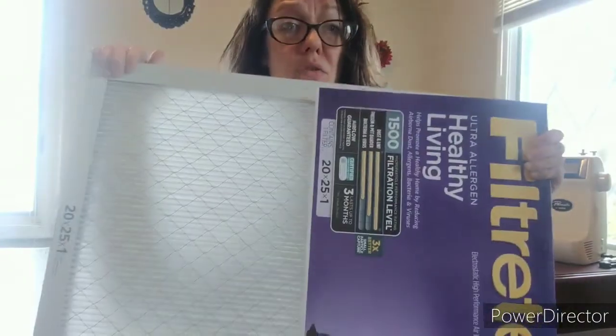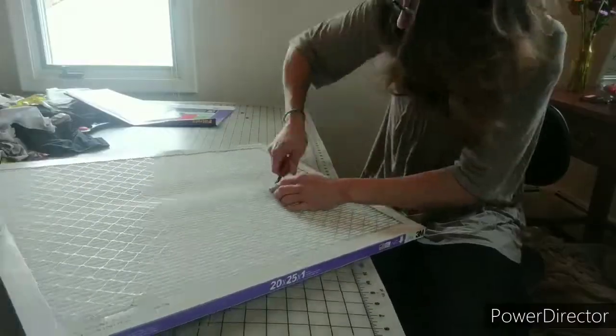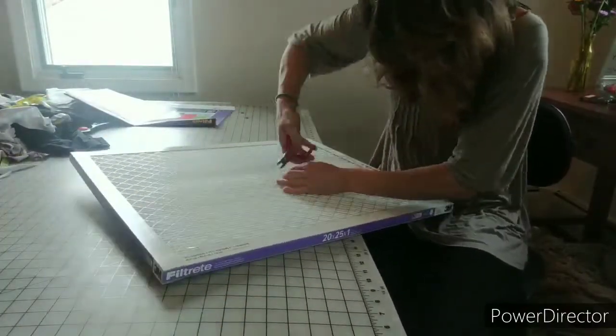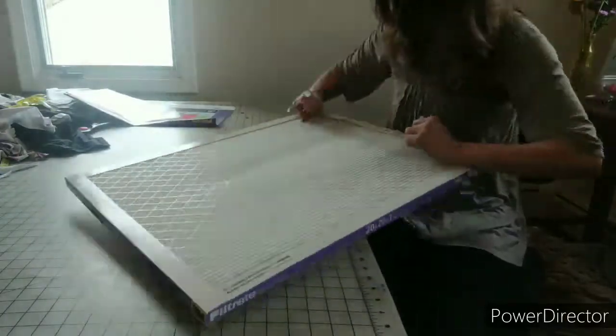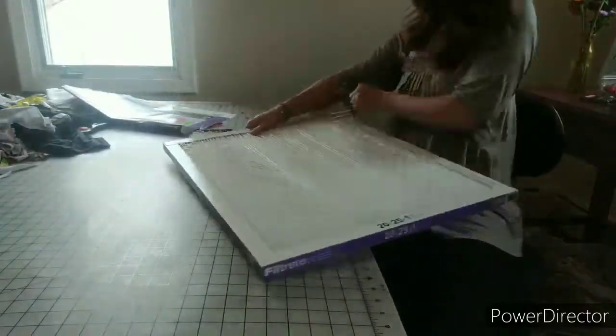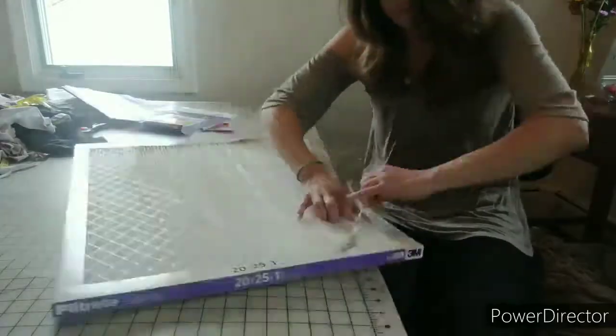I went over to the hardware store and got myself a furnace filter, because I figure this stuff in here is going to be better than just old t-shirts. I'm going to bust this thing open and see how much we can get out of it. If you've ever worked with chicken wire, this stuff is approximately the same kind of thing. I would suggest wearing gloves because if you bleed on it, it's not sterile.